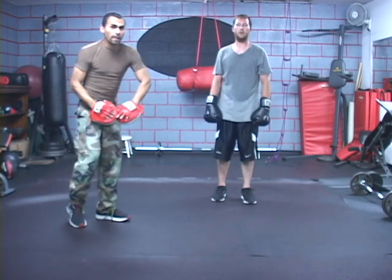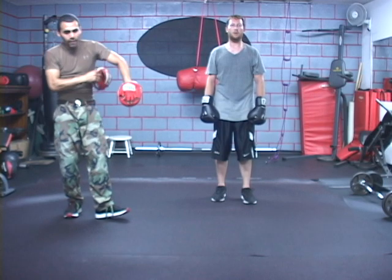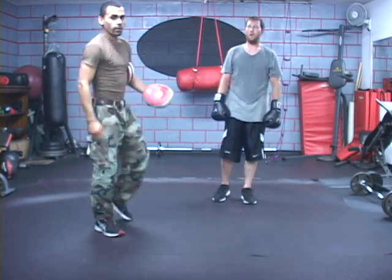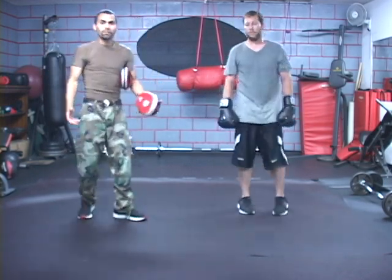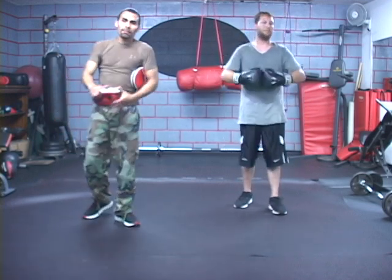Right now we're trying to strengthen his ligaments and tendons, core muscles, stabilizing muscles, all kinds of stuff — especially the mind — to get him used to this momentum, this motion, whatever the case may be. Alright, so thank you again, Warrior Steven, for helping us demonstrate this.